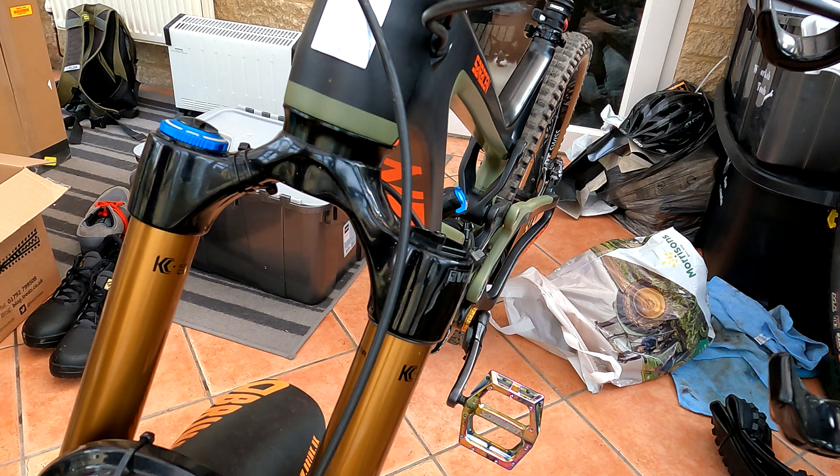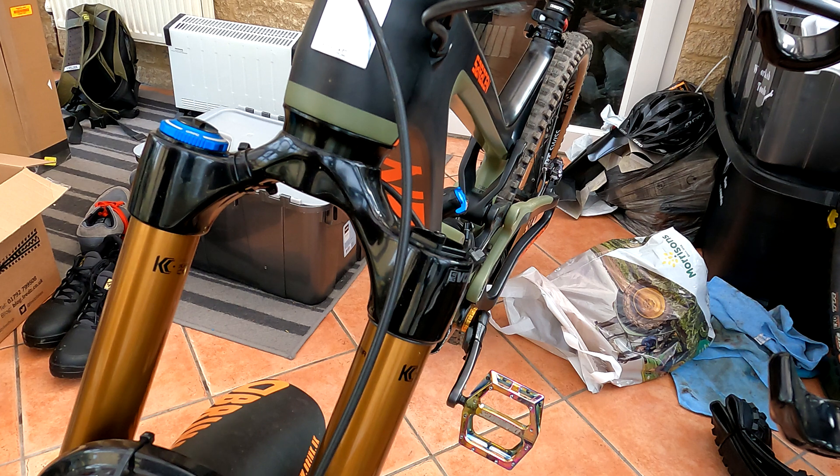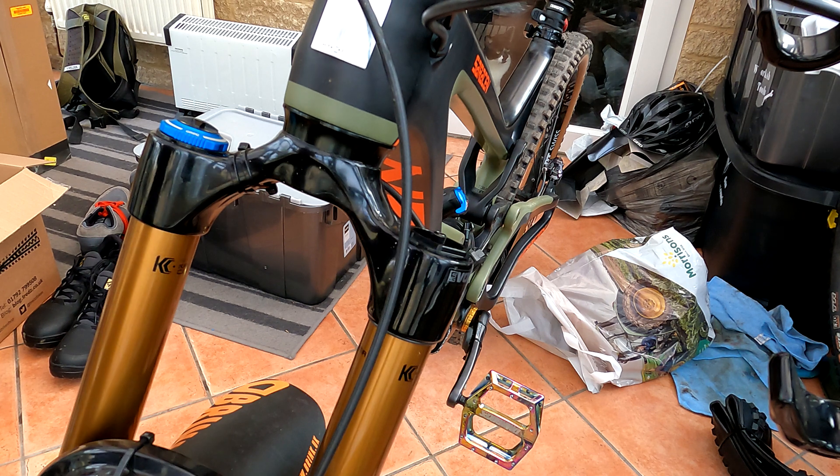In a previous video we used the ShockWiz to determine the recommendation in terms of fork settings based on a ride. I did the Forest of Dean on this bike yesterday and it came up with a recommendation for the rear shock — more pressure — so I've done that. Now for the front shock.